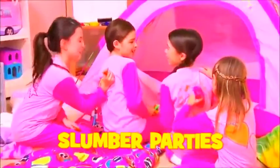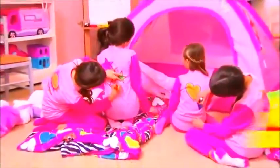Get arty at a slumber party! There are dozens of designs for sleepy time! So easy, kids of any age can use Draw Jammies!